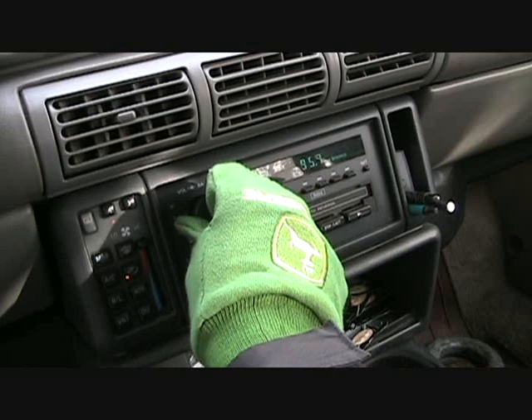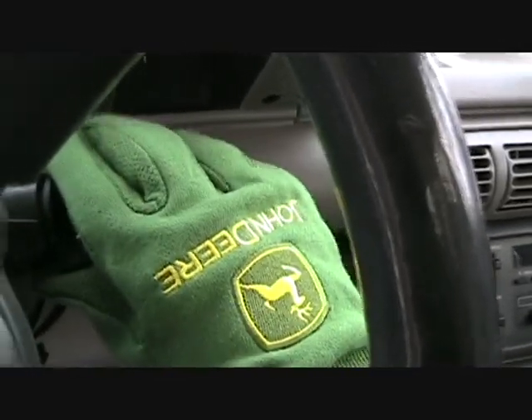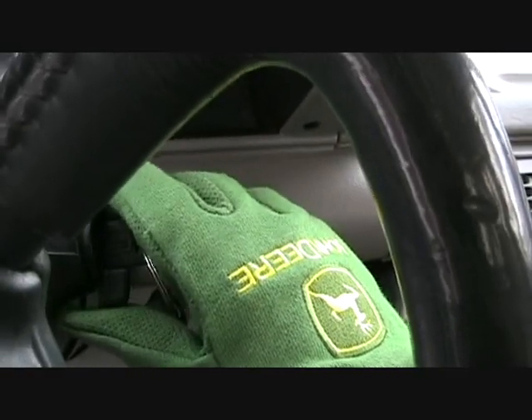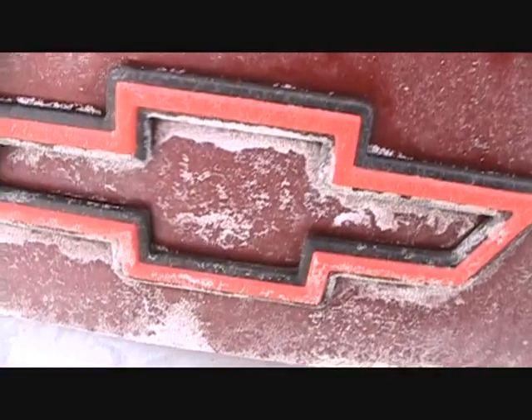Good tunes — new Nickelback tune. Here we go. Yeah! How's that for a Chevy? Starts right up.